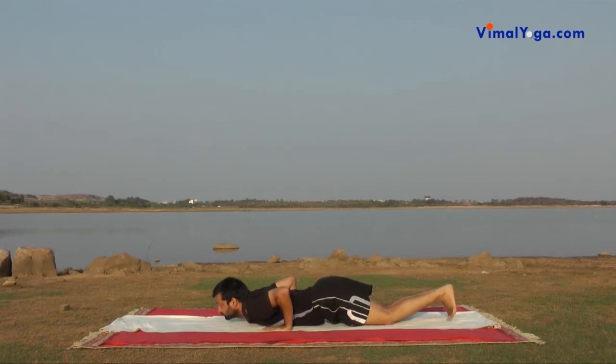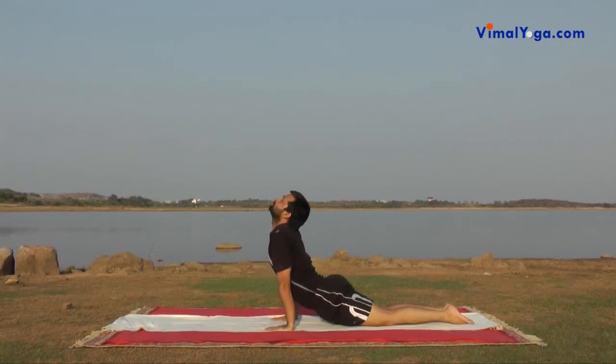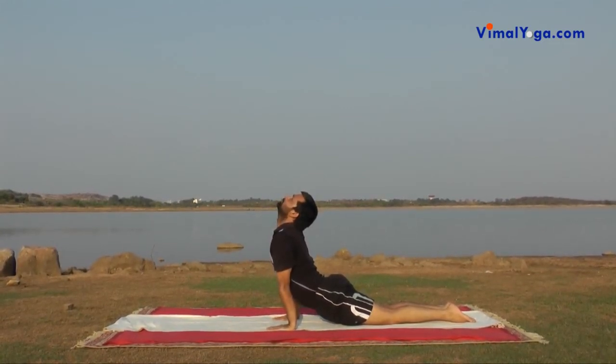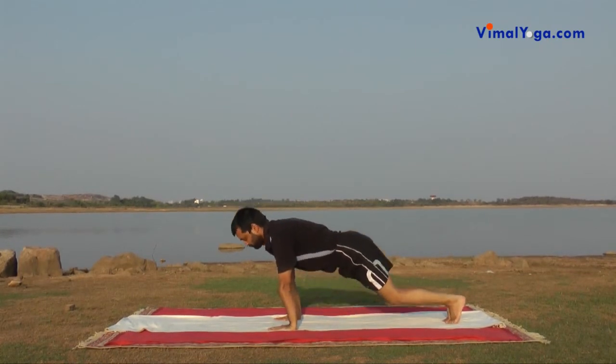Bhujangasana: Lie down on your stomach keeping the legs and feet together. Place both the hands shoulder width apart in front of your chest. Lift your body above navel, balancing it on hands and turn your head upwards. Breathing pattern: Inhale.